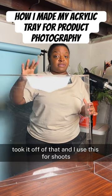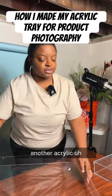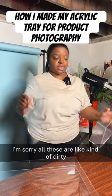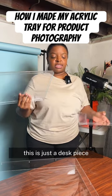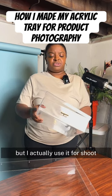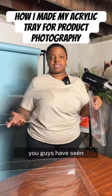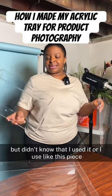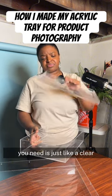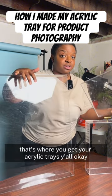I unscrewed it, took it off, and I use this for shoots. Another acrylic, kind of like a mimic of an acrylic tray — I'm sorry, these are kind of dirty but I use these quite a bit. This is just a desk piece, like for your desk, but I actually use it for shoots. Sometimes I'll use just the top half, which I've used in a recent shoot you guys have seen, or just this piece — you just need a clear flat piece and you're good to go. That's where you get your acrylic trays.